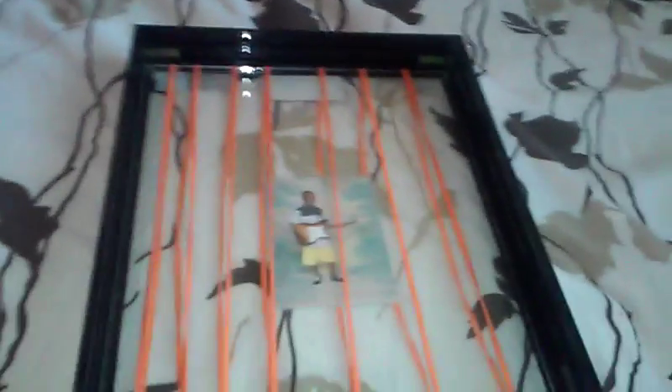I'm coming at you with a new video. So we're going to be needing a frame, a picture frame, and a rubber band — the big one — and a glass with a picture.